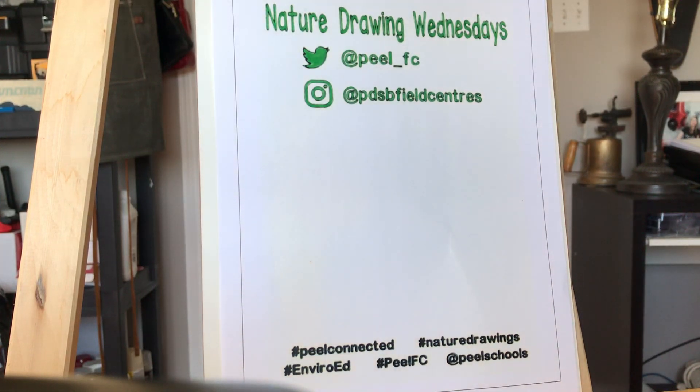Good morning friends and nature lovers! Welcome to another edition of Nature Drawing Wednesdays with your friends at the Peel Field Centers. Today we're going to draw a black bear. Feel free to hit pause at any point if you'd like to slow down and keep up at your own pace.